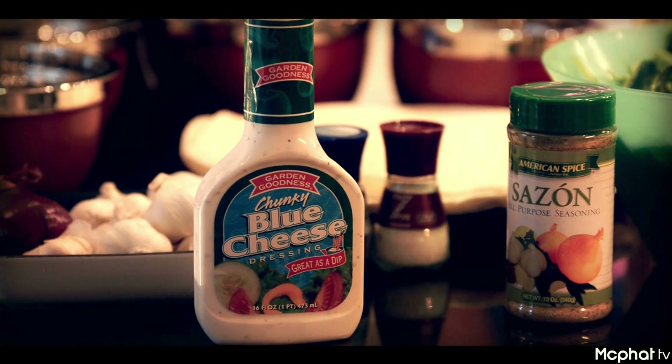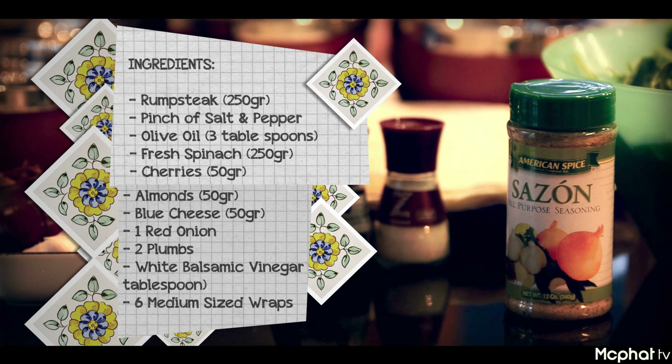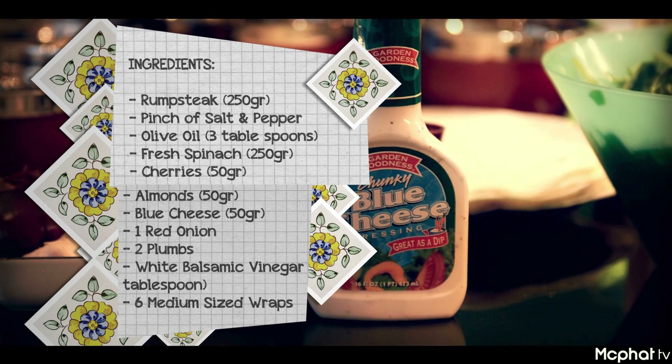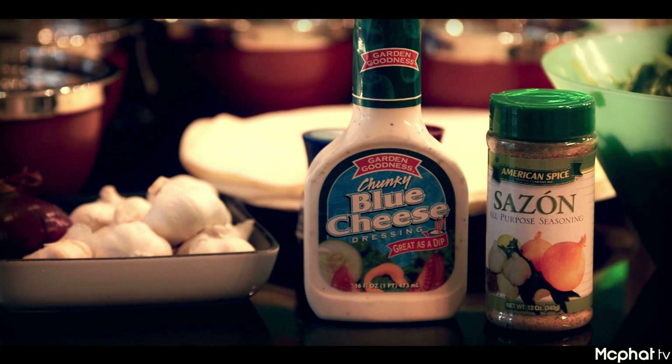Torn spinach and beef, which I will cook later. Today's ingredients: 250 grams of rump steak, a pinch of salt and pepper, 3 tablespoons of olive oil, 250 grams of fresh spinach, 50 grams of cherries, almonds and blue cheese, 1 red onion, 2 plums, 1 tablespoon white balsamic vinegar, and 6 medium-sized wraps.